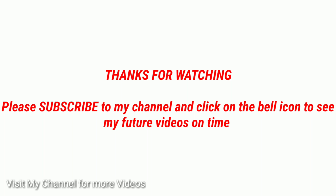Thanks for watching. Please subscribe to my channel and click on the bell icon to see my future videos on time.